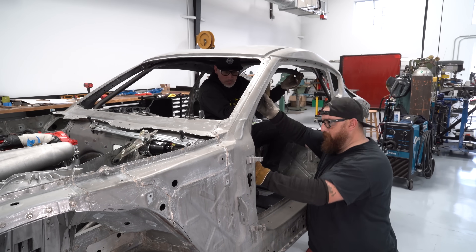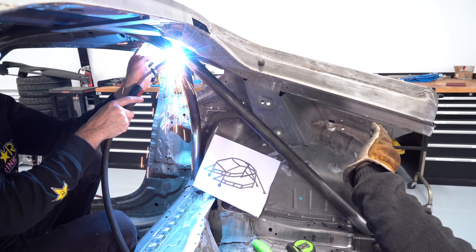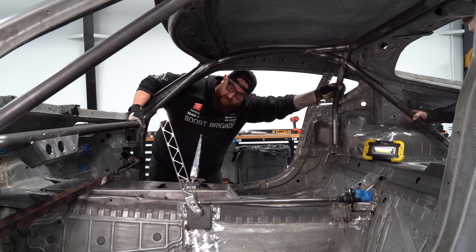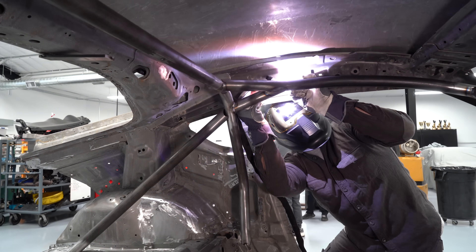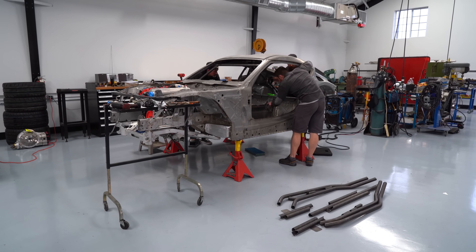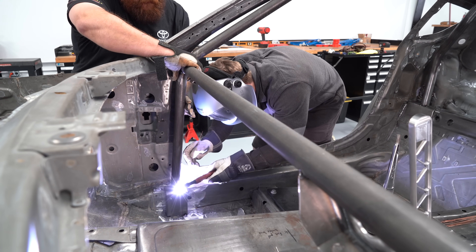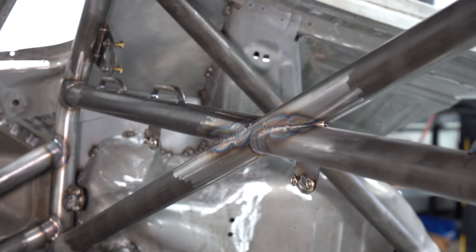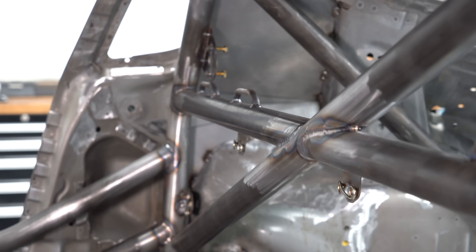Once back at the shop you can see everything laid out how it's going to go in the car. At this point the cage goes in a bit like a puzzle — each plate and tube is numbered. We welded most of the cage except for the base plates so we can drop the cage back down, weld the top of the cage, and bring it back up into position. The laser-cut CNC-bent plates cover up the holes and reinforce the entire area where each leg of the roll cage meets the chassis. Cody, who has years of welding experience, was brought in to weld up the cage.